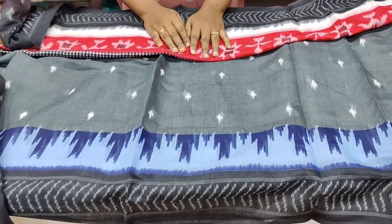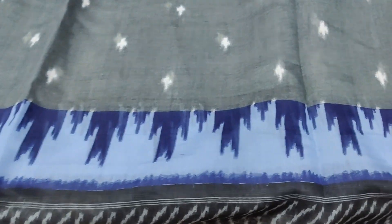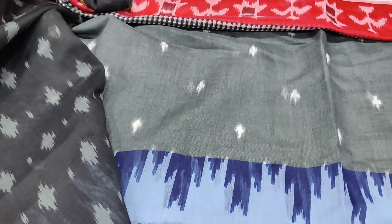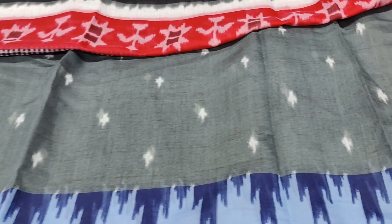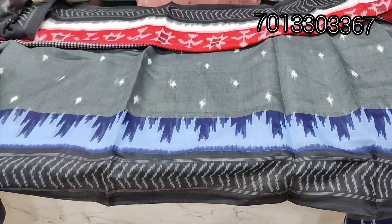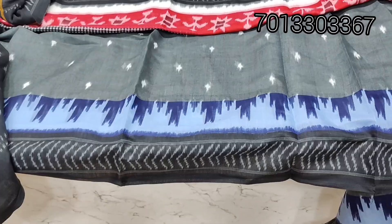Hi friends, welcome back to our channel Chaitra Collection. This is Sunday special different collection — Malmal sarees. It is a print of Malmal sarees. Sarees are lightweight and easy to maintain. It is a lot of lightweight and washable. It is a lot of office wear, but it is also for regular use.